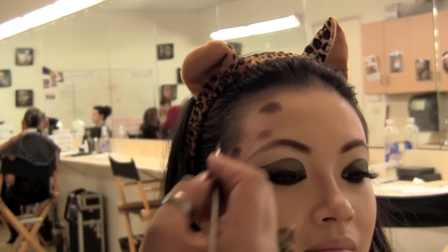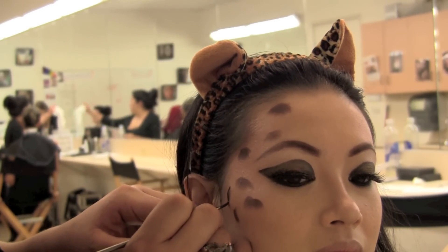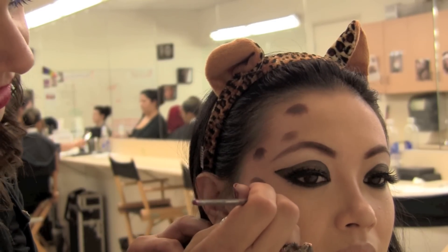Go back and take your cake liner and apply a little bit to the edges of these circles and smudges. Remember that it doesn't have to be perfect, as cheetah spots aren't perfect either.